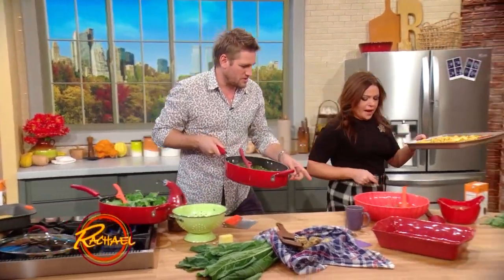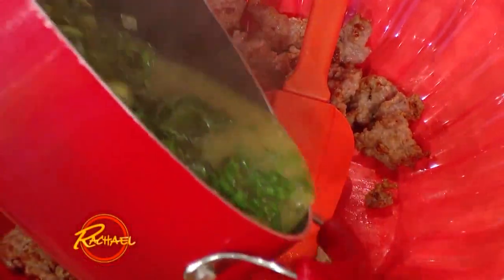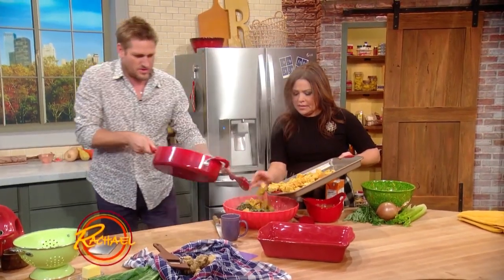Then what you do is you bring this over to the sausage. I've just cooked off a little bit of sausage — as you can see, I've browned that off. Go ahead and toss your greens in there, fabulous, and then the cornbread as well.